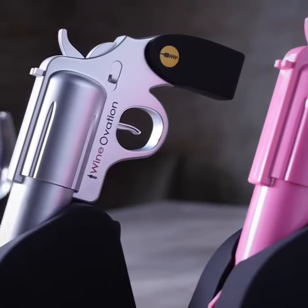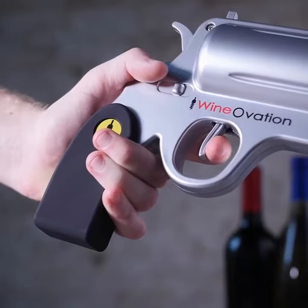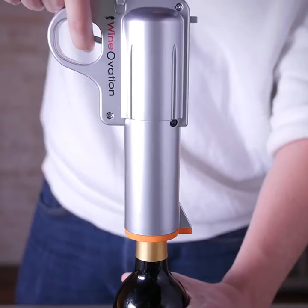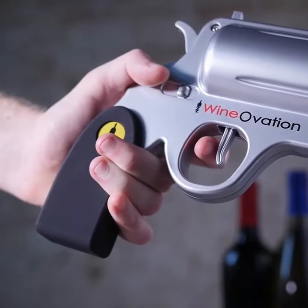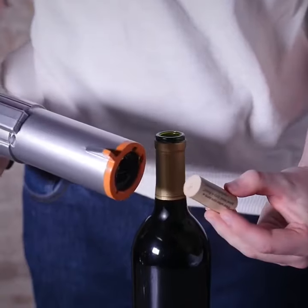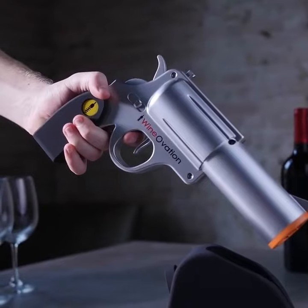Sleek fun design will complement any home bar and delight all of your guests. Simply pull the trigger to remove the cork from the bottle. The wine opener will automatically stop once the cork is fully removed, then push the trigger forward to extract the cork from the barrel of the gun. Be a boss at your next gathering when you whip out the wine gun to open that vintage cab.